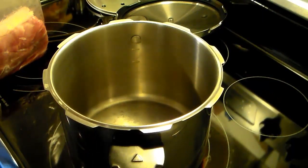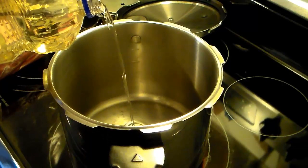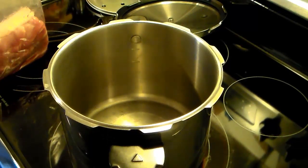I'm starting out here with my six-quart stovetop pressure cooker and I'm going to add a little bit of vegetable oil — probably about two or three tablespoons.